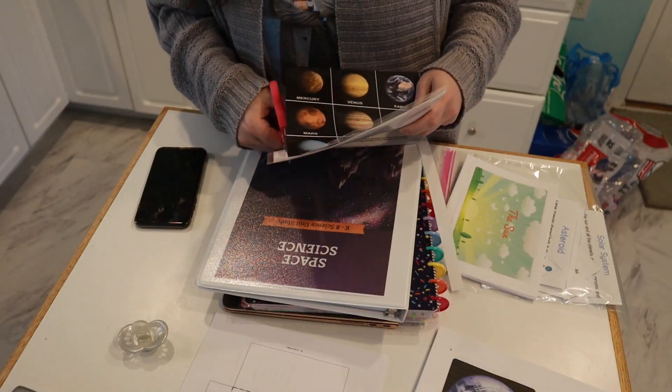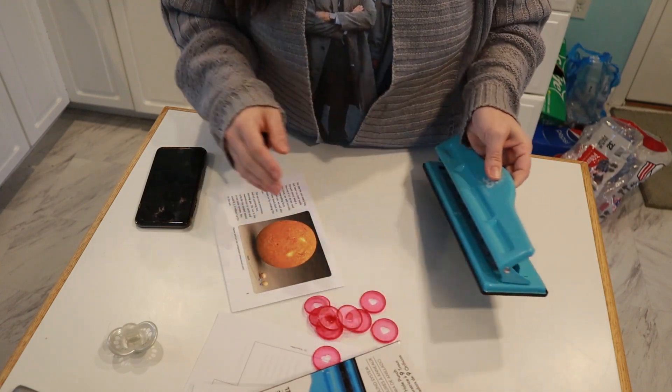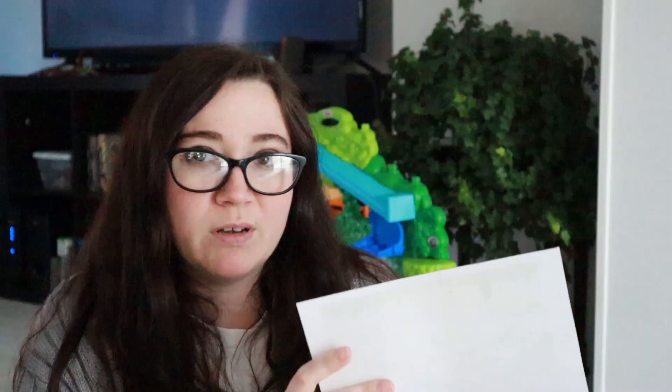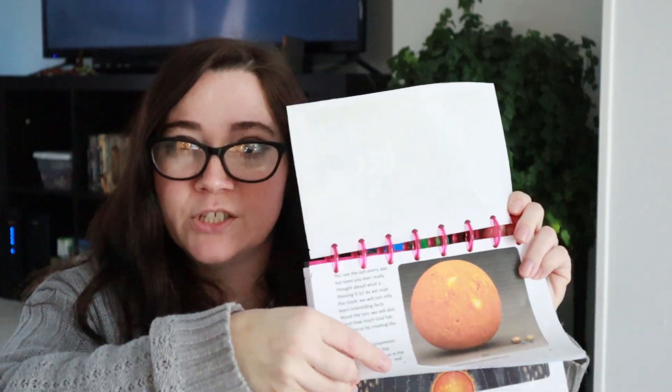I also did something new this time — I found the mini books that come with the unit. I've had a couple of the Good and the Beautiful science units and never done this before because I never had a way to bind them. Then I thought about using the little rings from an old Happy 365 planner, and I hole-punched all of these. I laminated the covers of each book so they're a little more sturdy, and she can just read through them as needed. They're packed full of information.